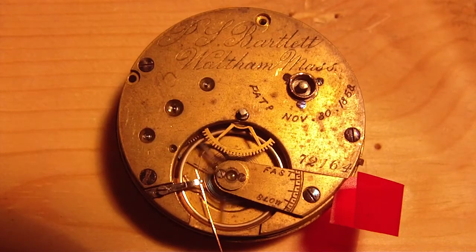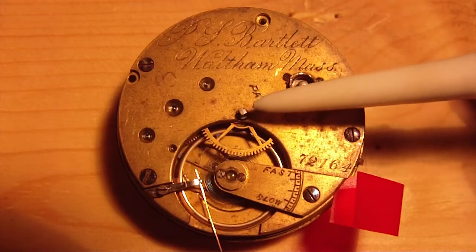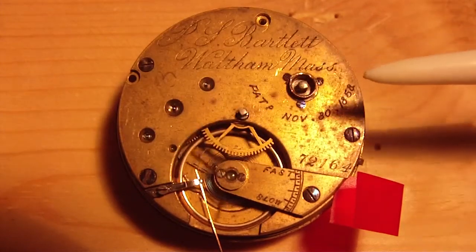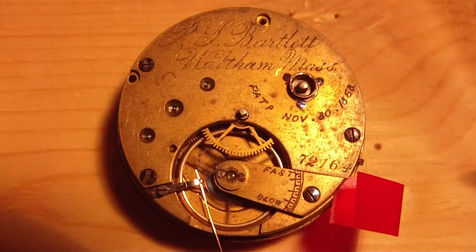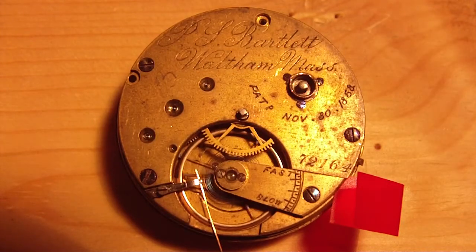It's a nice piece of history — looks like it was made around 1864, so it's the oldest movement I have. There's the key wind and key set on the back, and it's got 10 jewels. I thought it was more, but they only put jewels on one side of the pivots.